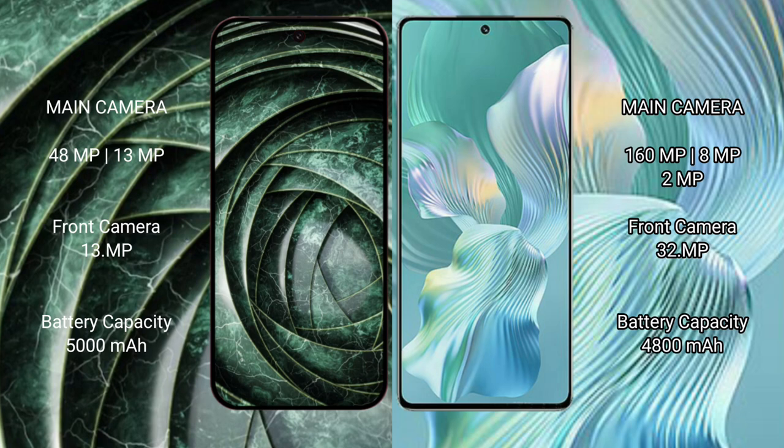The Google Pixel 9a features a dual camera setup with a 48MP main camera plus a 13MP ultrawide, and a 13MP front camera. The Honor 80 Pro Flat features a triple camera setup with a 160MP main camera, plus an 8MP and 2MP lens, and a 32MP front camera.